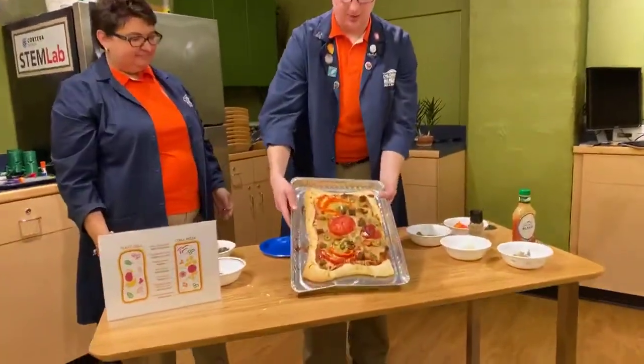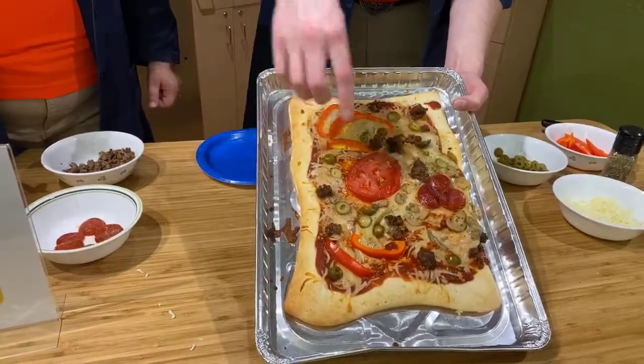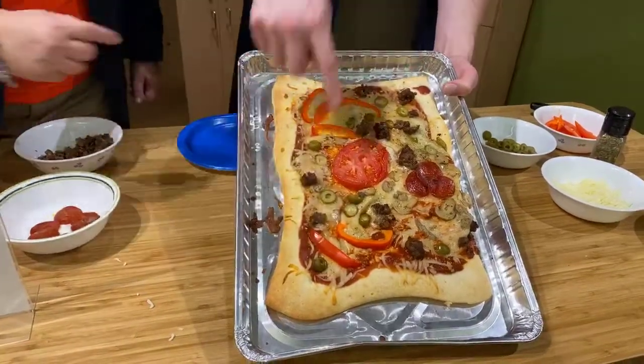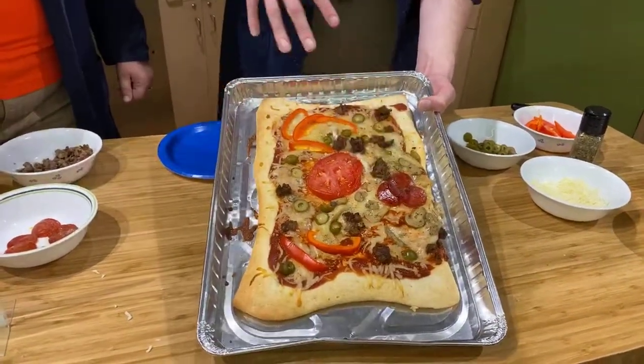This is our plant cell pizza. We have the central vacuole, we have the nucleus — everything's kind of slipping around — endoplasmic reticulum, cheese cell membrane, crust cell wall, chloroplasts, ribosomes sprinkled all over the place, mitochondria, and the sauce is the cytoplasm that everything floats around in. Pepperoni nucleus — I think we're good.